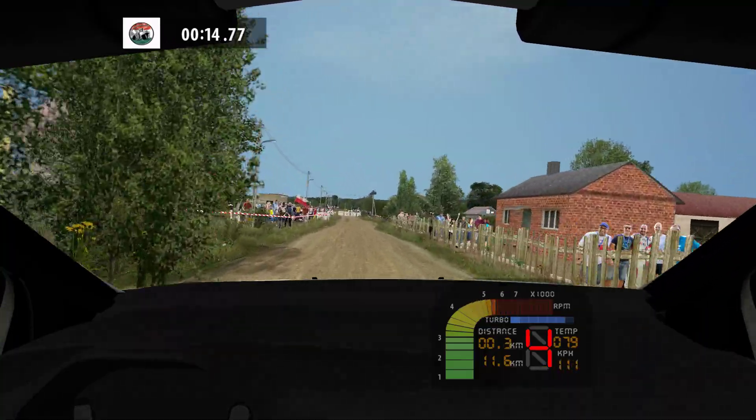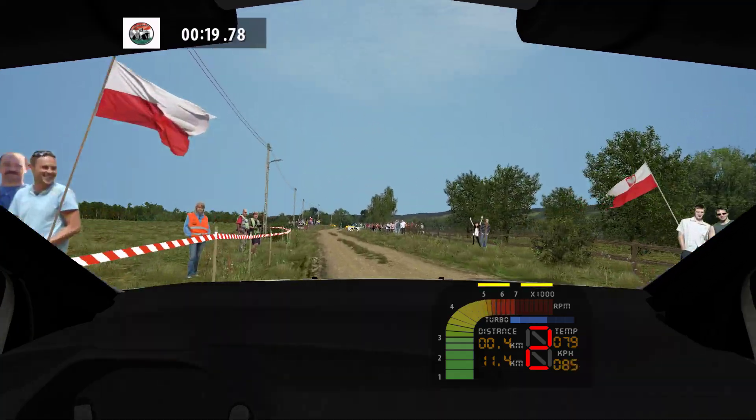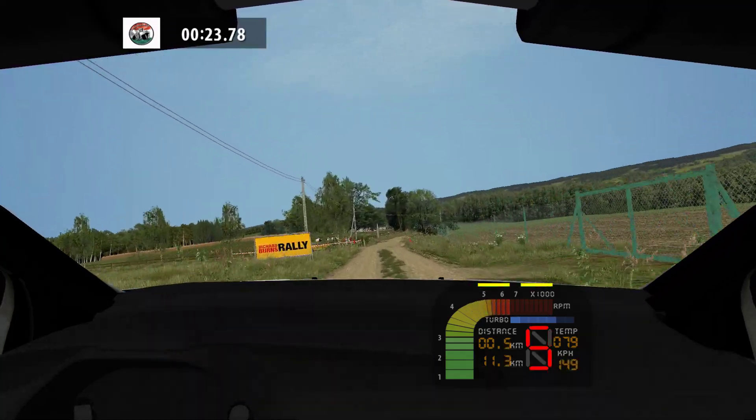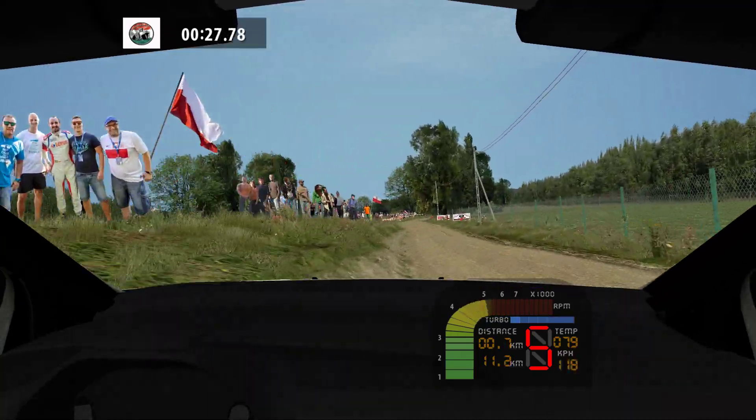Care, twisty, keep left, keep right. 100. Flat right and over crest. 100, easy right.